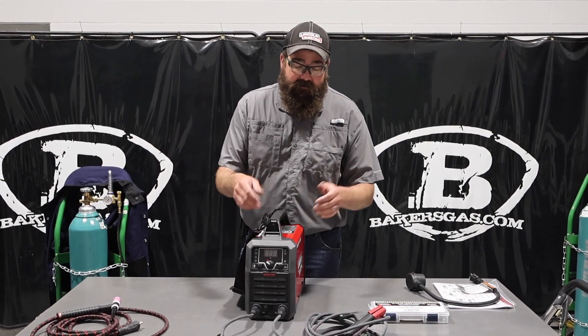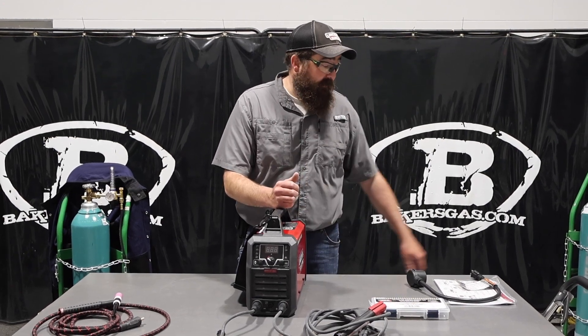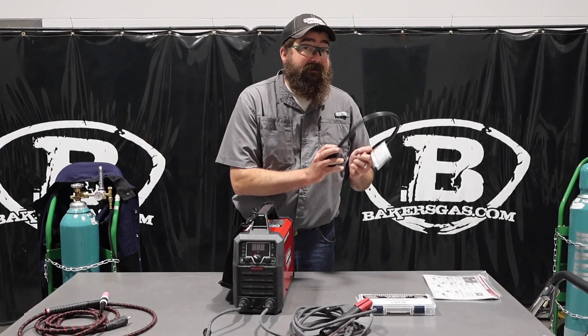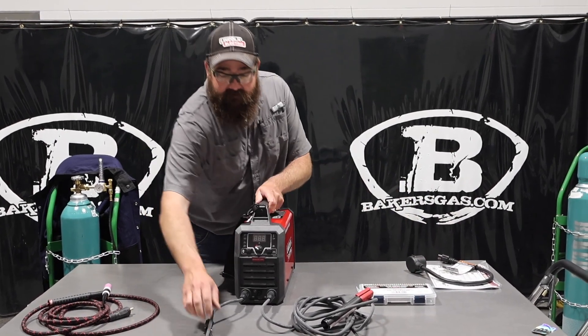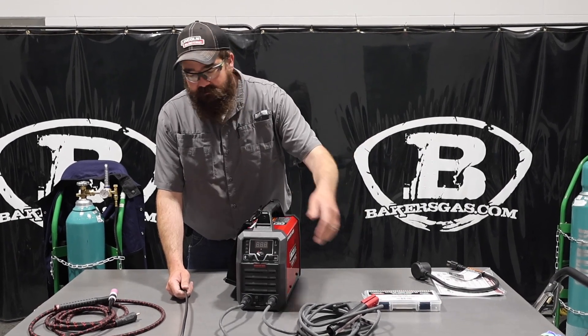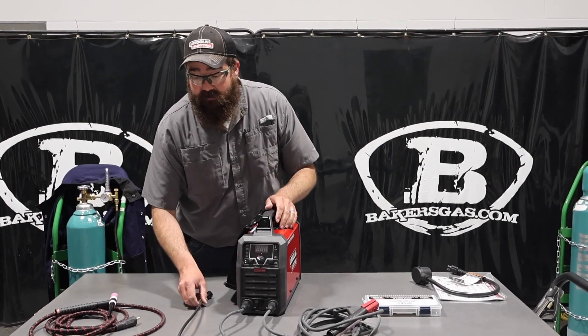Just a little bit of background on this unit: 100% duty cycle at 100 amps on 230. This thing does 110 and 230, comes with the adapter cord, and it's got 100% duty cycle at 70 amps on 110. Pretty decent output for just a small package unit — very, very tiny unit that's super light. Comes with your stick electrode, your ground cable, and then obviously you can add on the TIG kit with the foot pedal and everything you need for that.